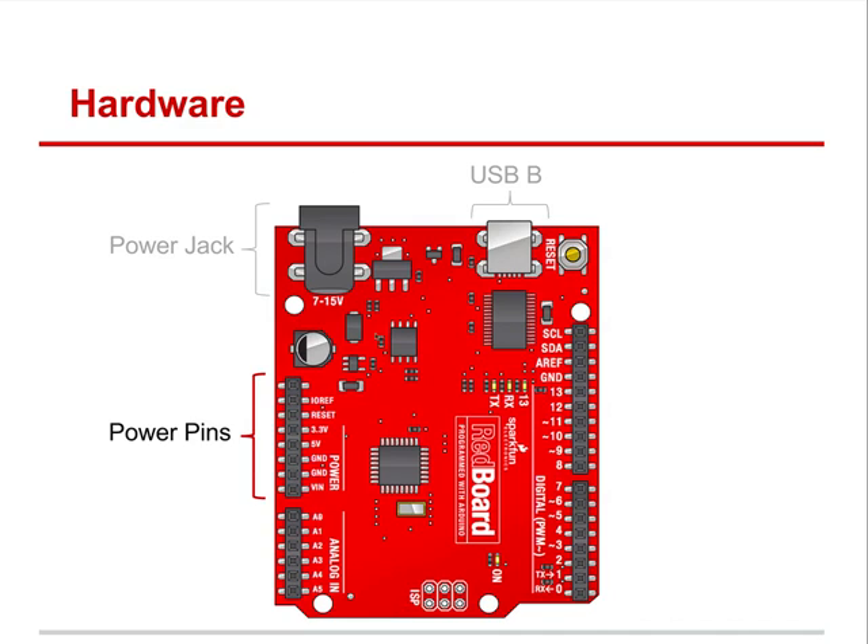Over here you have 3.3 volts and 5 volts coming out of this Arduino. You have a ground, and then you have voltage in — that's what VIN is. So if you want to add power in, you can plug a 9-volt into this jack. They say up to 12 to 15 volts; I would really keep it at 9. Be very careful about what you're plugging in there — just for this class, just plug it through the USB.